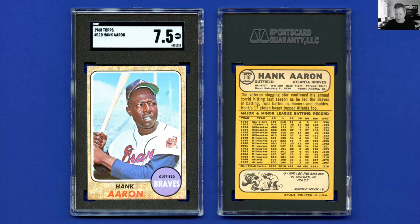1968 Topps — this is a card I almost did not buy. I bought it raw and I didn't like the coloring at the bottom of the card; it had a reddish-orange hue to it. But as I looked at other examples online, it doesn't seem terribly uncommon for this card — not universal, but many examples have that sort of discoloring. Otherwise I thought it looked really fantastic, and I was obviously delighted when it came back as a seven and a half, because candidly I think I overpaid for the card as a raw card. SGC agreed it was a great example.